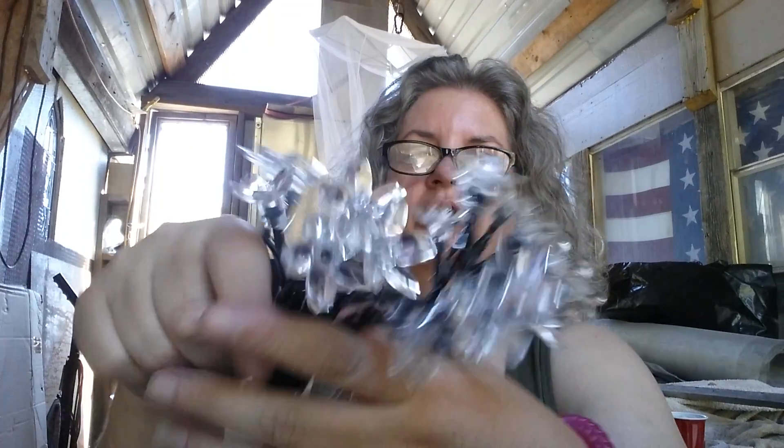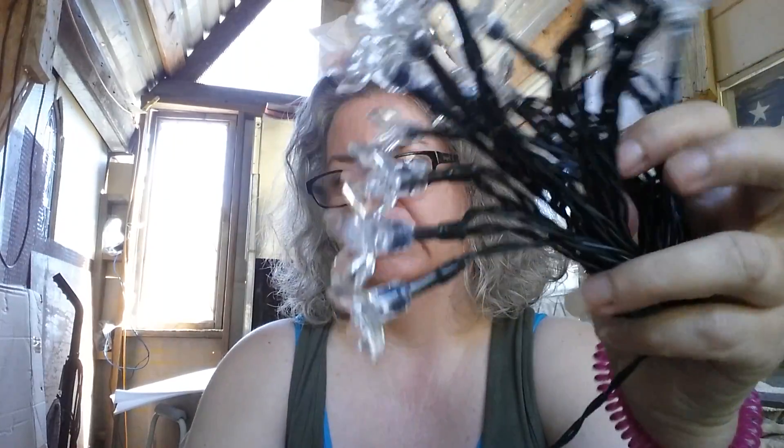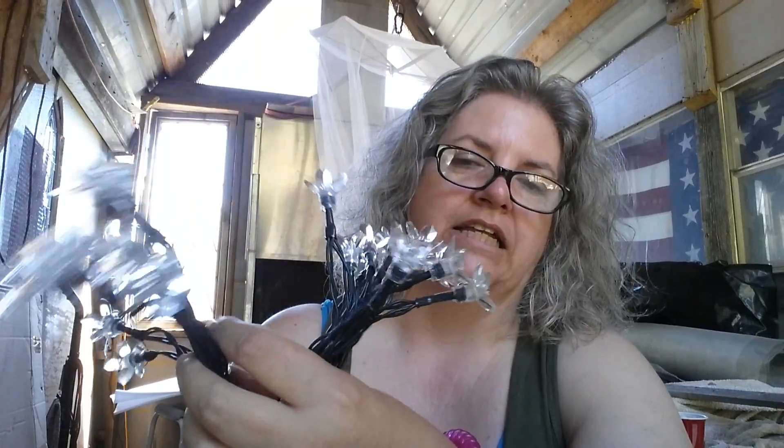I'm sorry it's not really dark enough to show you what they really look like in the dark. They also come in a warm white and a cool white. I've got another set of these in the warm white and they're quite pretty. So when I had the opportunity to get these in the multicolor, I decided to get them.